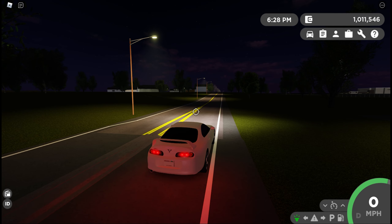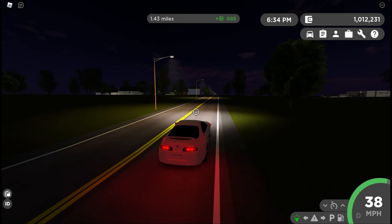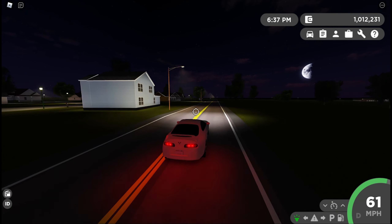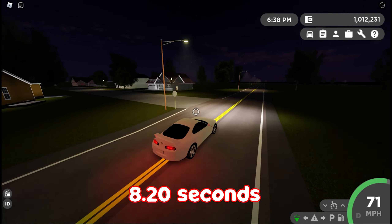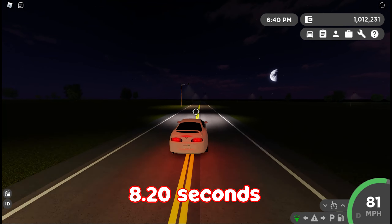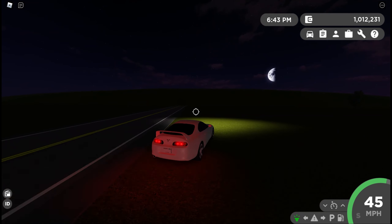Zero RPM — three, two, one, go — 20, 30, 40, 50, 60. That's about 8.2 seconds in drive mode. Not bad.